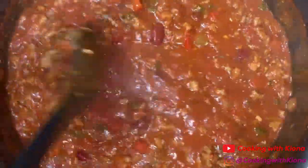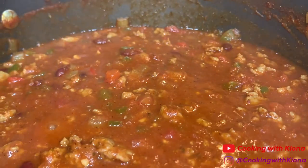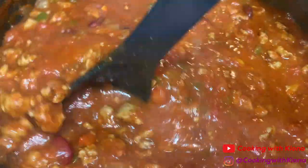Now let your chili simmer over low to medium-low heat for 20 to 25 minutes. Your chili should become thick after the 20 to 25 minutes. Let it cool for 5 to 10 minutes, then it's ready to serve.